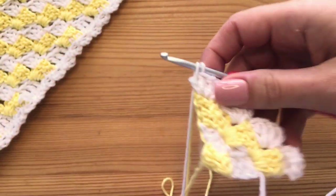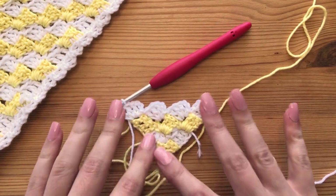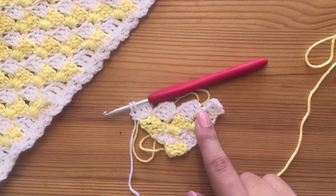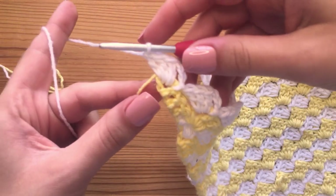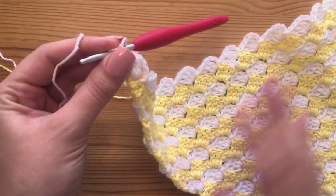Then I would change color right here. But this is all that we are doing for the whole entire bandana. We will keep doing this pattern until we have reached 22 rows in total. This is what it should look like once you are finished with all 22 rows. Now that we're done with the body portion, it is time to move on to the ties and the border around our bandana.